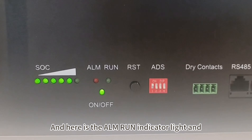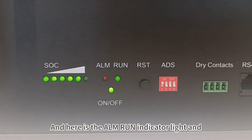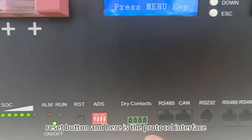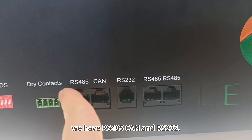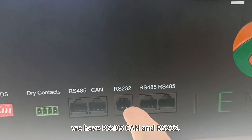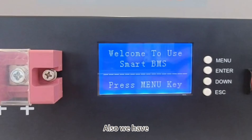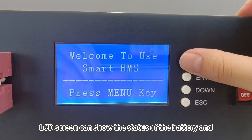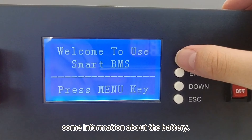Here is the alarm and round indicator lines and the reset button. And here is the protocol interface — we have RS-485 and RS-232. We also have an LCD screen that can show the data and some information about the battery.